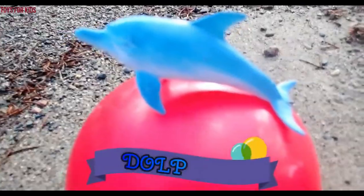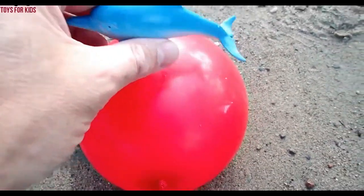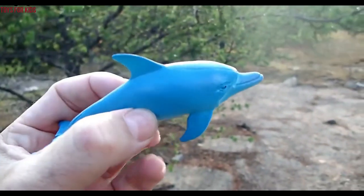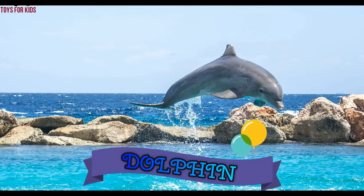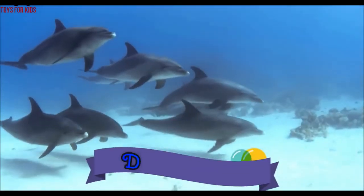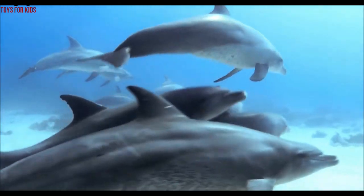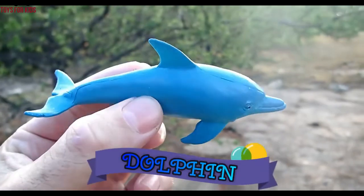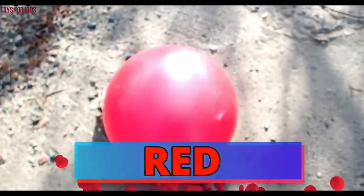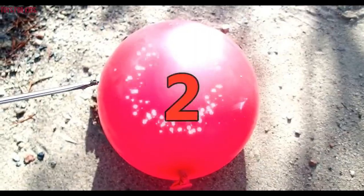Yellow. Next we have a dolphin. The dolphin is on the red balloon. Dolphin. This dolphin is blue. Let's pop the red balloon. Are you ready? One, two, three.